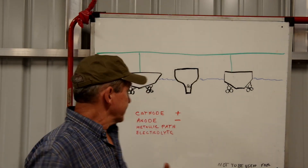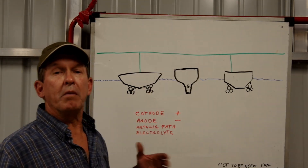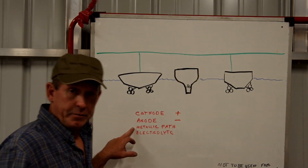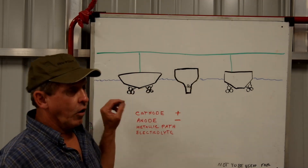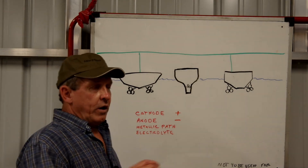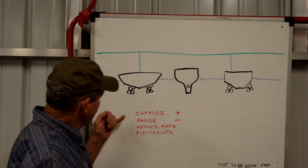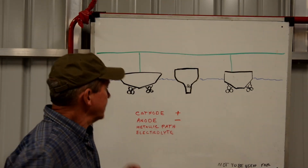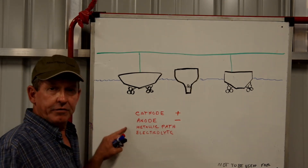In order for galvanic corrosion to take place on our boats, we need four things: a cathode, which is the metal on a boat that's more positively charged; an anode, which is metal on a boat that's more negatively charged; a metallic path that allows electrons to flow between the anode and the cathode; and the anode and cathode must be bathed in the same electrolyte. If we have a galvanic cell created, removing any one of these four elements will stop the corrosion — the flow of electrons and ions between them will cease. What we're trying to do with a galvanic isolator is interrupt this process by removing one of these elements.